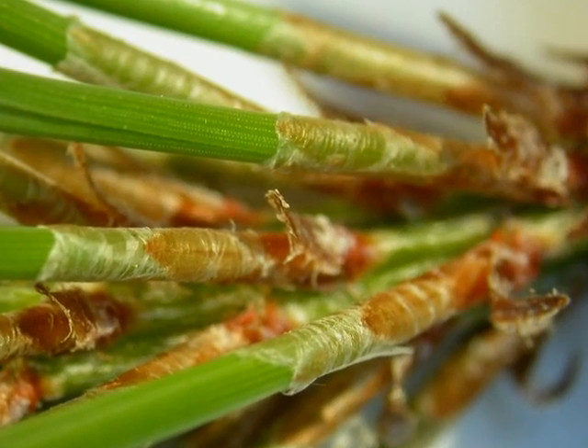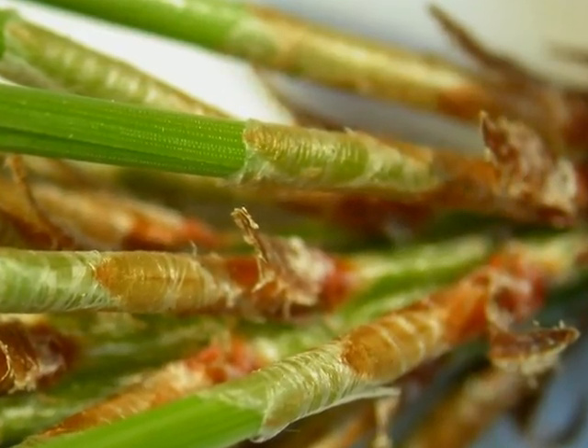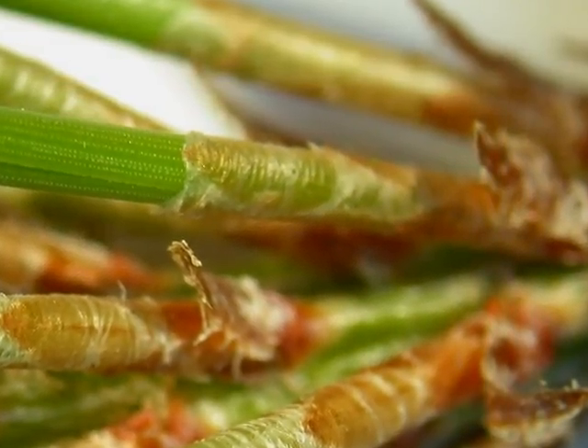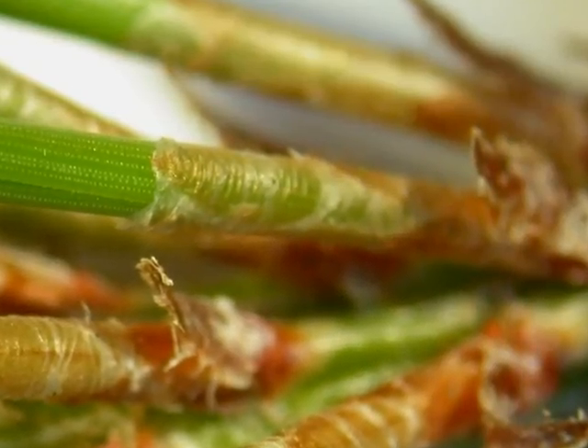Here we have a close-up of the base of these mid-green needles, where you can see the papery sheaf that helps to bind each pair of needles together. These are most noticeable on this year's growth, and wear off after a year or so on the older needles.